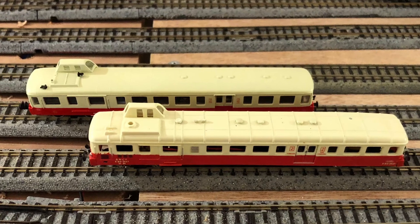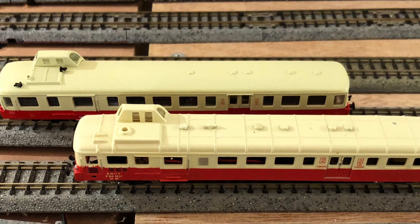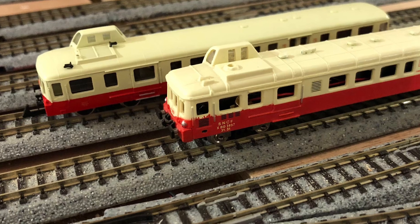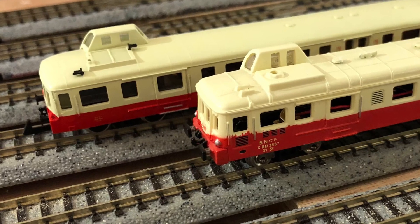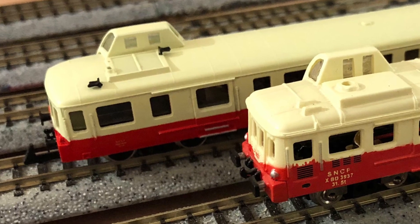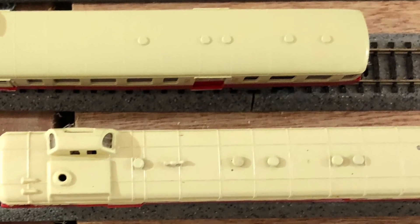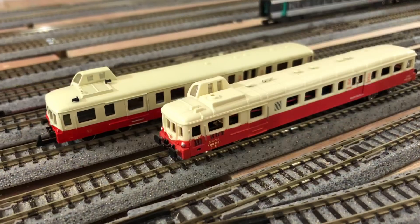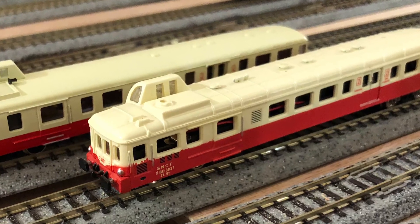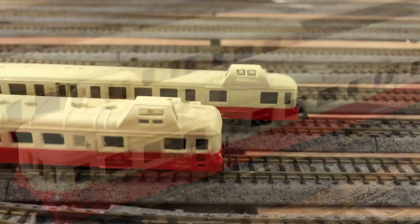The roof vents appear to be in a slightly different configuration, and I'll be consulting my book to establish whether they're in the correct position — I'll let you know in the comments below. There are some features in terms of the windows that seem to be more like the correct size. The front definitely has a more aesthetically pleasing feel to it, though the Del Prado example doesn't look too bad either in some circumstances. That is my quick look at these two models.